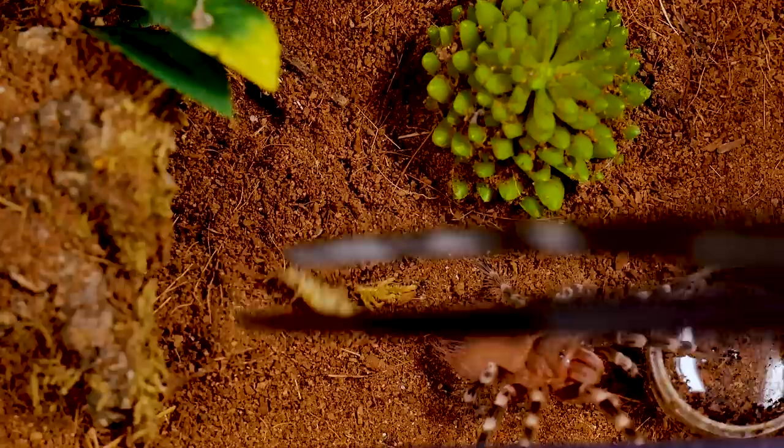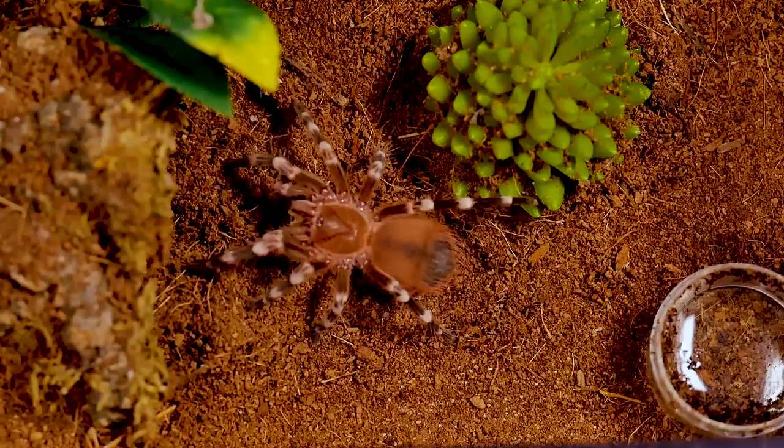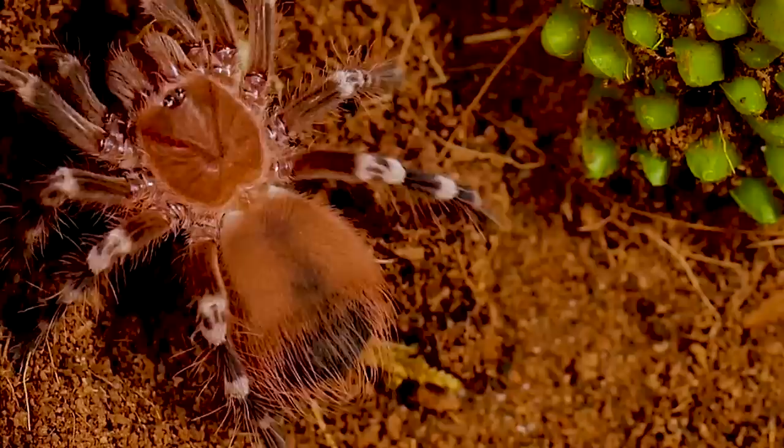Because of my sensitivity to this species' hair, I do not handle my Acanthoscurria geniculata. That, along with their nervous demeanor and propensity to quickly bolt when startled, puts this T in the look-but-don't-touch category for me.